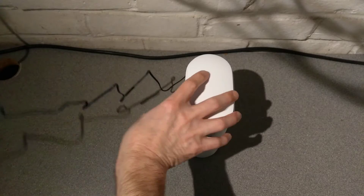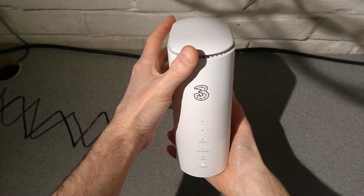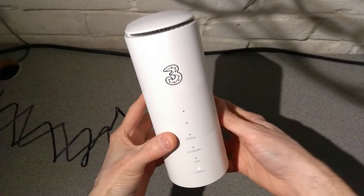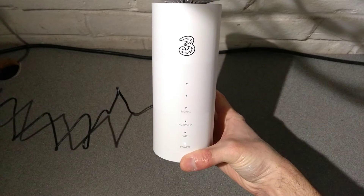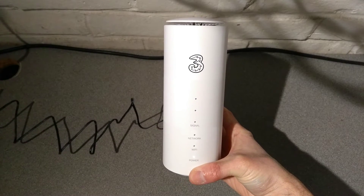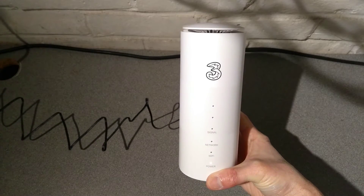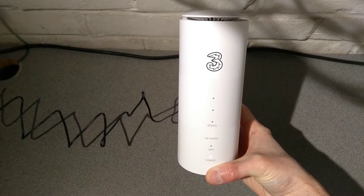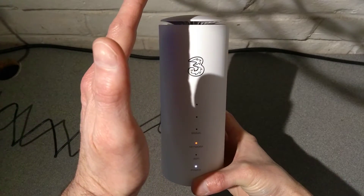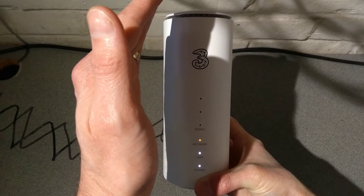Power is now plugged into the mains - let's see what the lights do. The power light is on solid white initially. It does take longer than I'd hope to boot up and be ready. The network light has gone red - red doesn't show very well on this camera, but you can see it there in the shadow. It's quite a deep red to my eyes but appears orange on video. The Wi-Fi light has gone solid white.